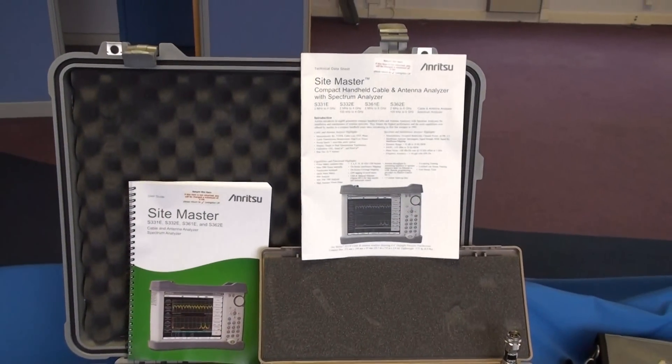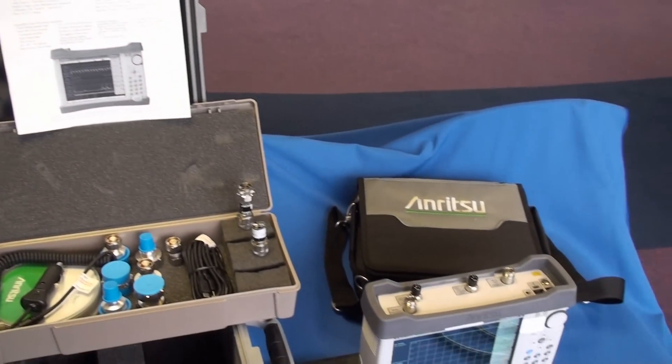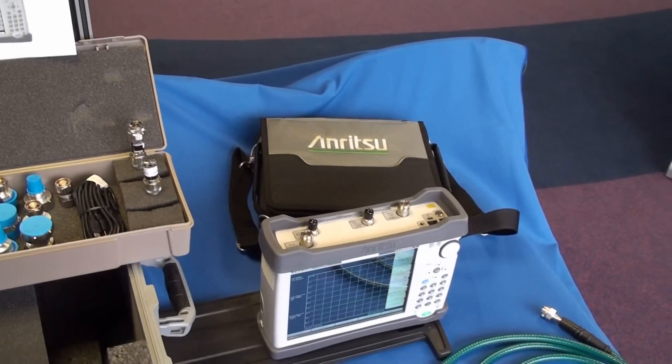Livingston supply three metre cables as standard with every rental, along with an open, short and precision load, again supplied as standard with any rental.